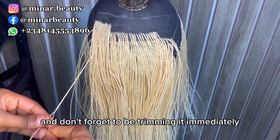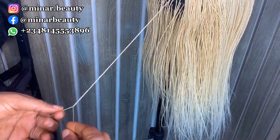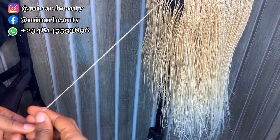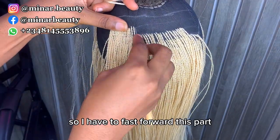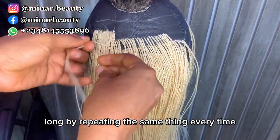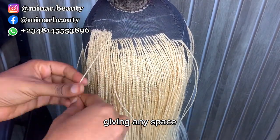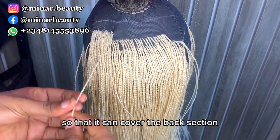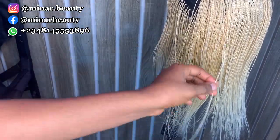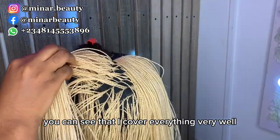Continue twisting until you reach the tips of the hair and don't forget to trim it immediately after you finish twisting it. I fast forward this part since it's the same process — just continue twisting without giving any space so it covers the back section. I'm done twisting all the lines at the back section and you can see everything is covered very well.